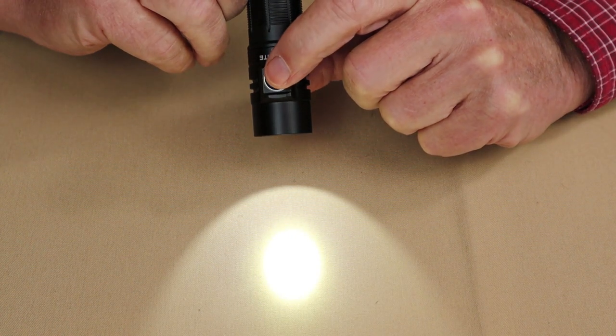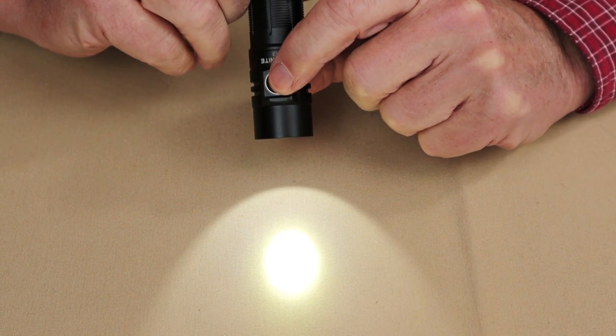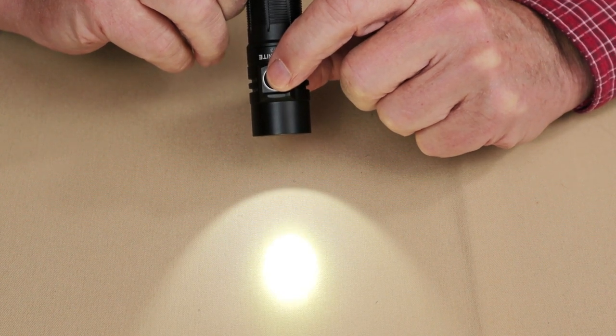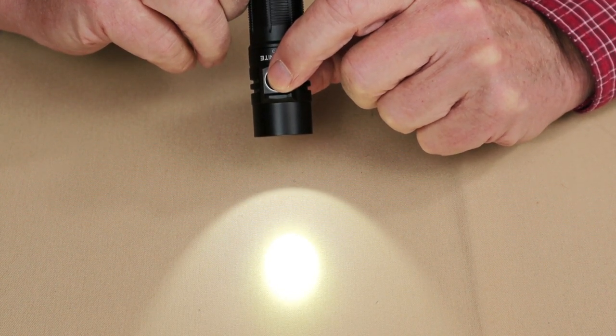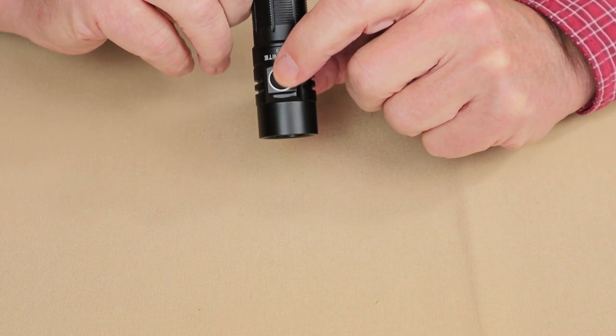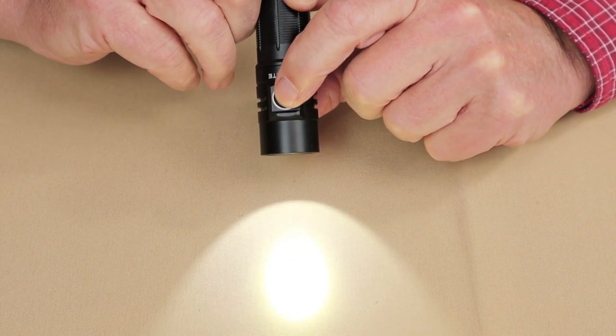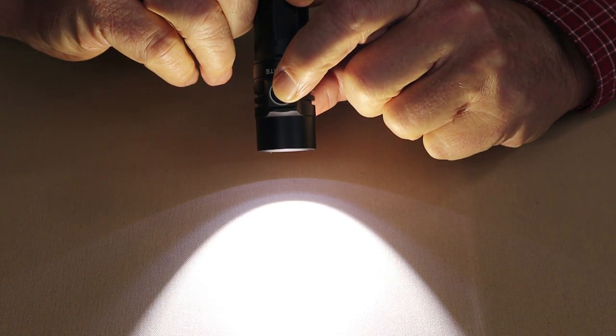It has memory for the last lumen setting used, so anywhere in between infinity low and infinity high. You can turn it off and turn it on, and it'll come back at the last lumen setting, which is great. It does have a turbo mode, which is activated by double tapping the on/off button, either while the light is on or off. A quick double tap and you can see it goes all the way into turbo.